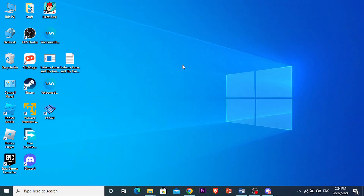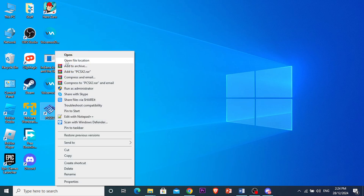So you can close this first, come to your desktop, right click on your shortcut for PCSX2, and click on open file location.